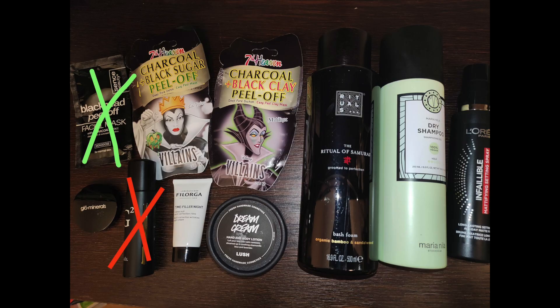For the black category I haven't used anything up, but I am continuing to work on the setting spray — I've used it 14 times this time. The Glow Minerals Perfecting Powder I've used about six times, and the dry shampoo twice. The Dream Cream I started using this month as well — three times. I'm also continuing to work on the Filorga Time Filler for the night, used it about six times. I haven't finished anything in this category and it's hard to show progress since the setting spray isn't see-through and the powder looks unchanged.